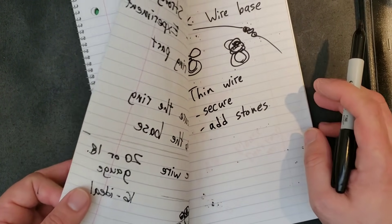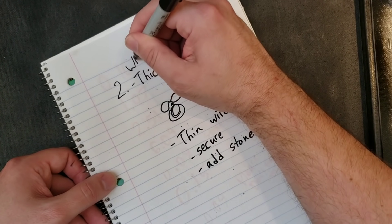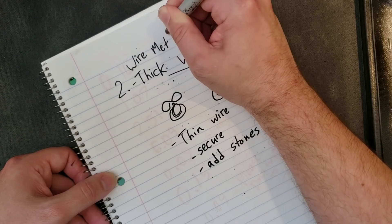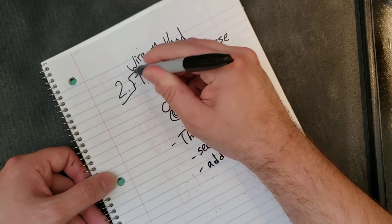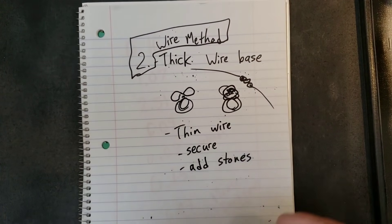So that's basically the two ways I make rings. The one-wire method is the easiest — one wire. But if you want to be fancy and you want to take your time with your rings, that's the two-wire method. One-wire method, two-wire method — that's what I'll show you here.